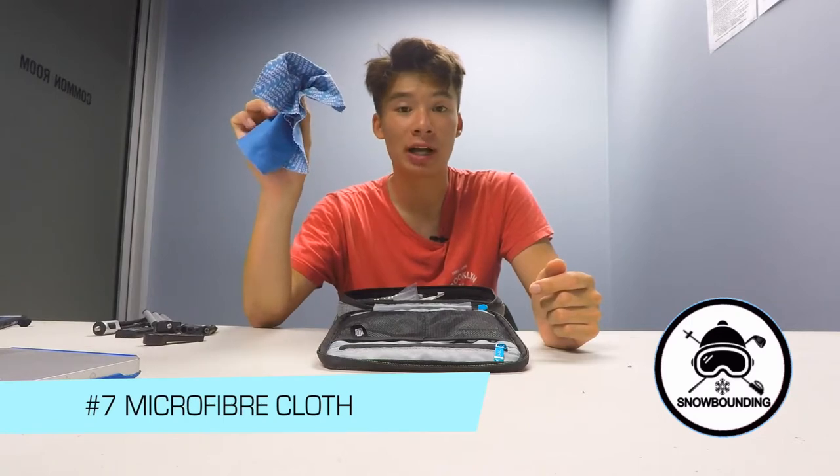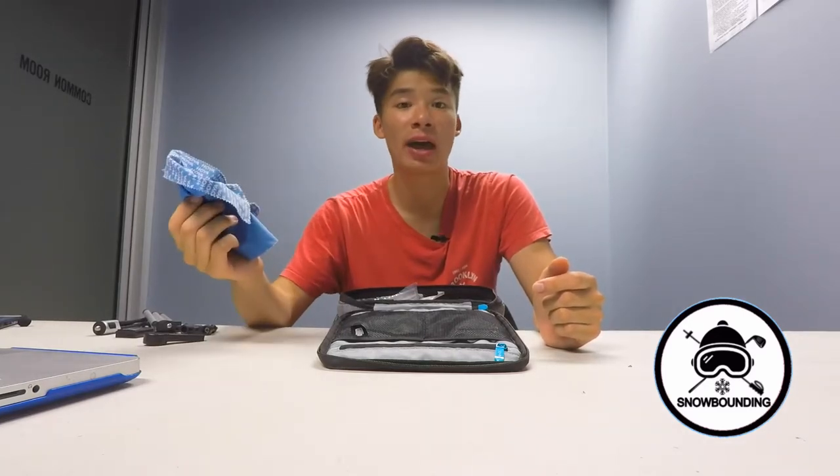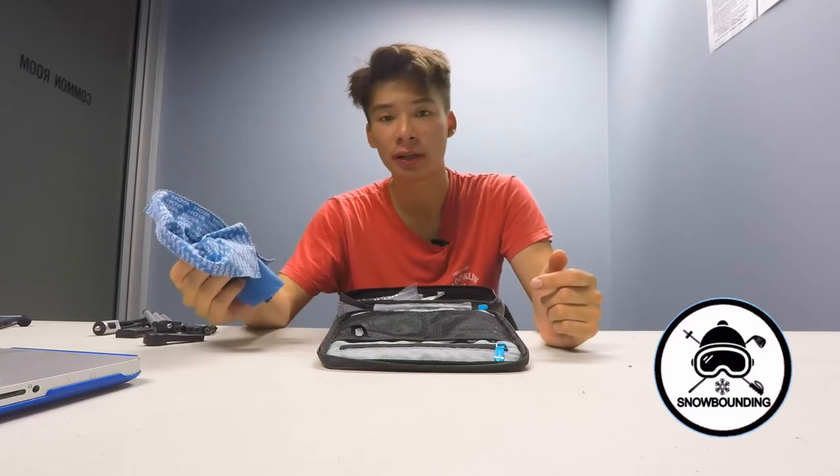Then we have the microfiber towel — really simple, probably one of the best things you can bring on the mountain that a lot of people overlook. What happens is the GoPro gets wet, you get powder or snow on it, and most people just try to wipe it away with their gloves. Don't do that, because it leaves streaks that dry in the sun and stick to the front. I highly recommend bringing a microfiber towel to wipe away that extra moisture or snow and keep your lens clean.